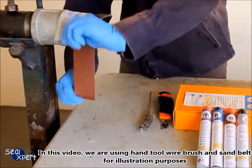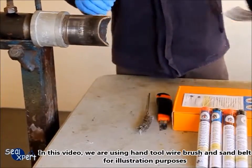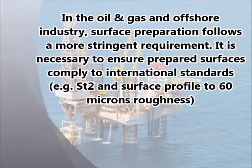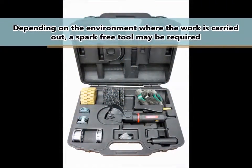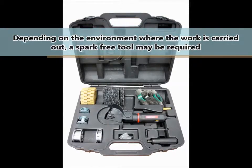In this video, we are using hand tool wire brush and sand belt for illustration purposes. In the oil and gas and offshore industry, surface preparation follows a more stringent requirement. It is necessary to ensure prepared surfaces comply to international standards, for example, ST2 and surface profile to 60 micron roughness. Depending on the environment where the work is carried out, a spark-free tool may be required.